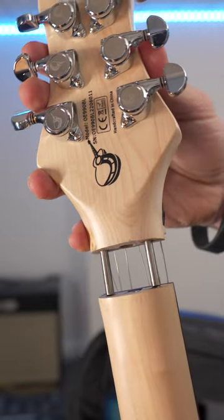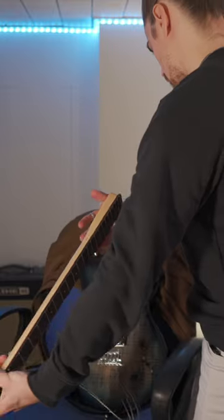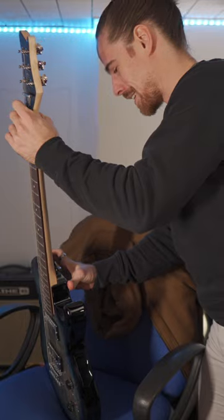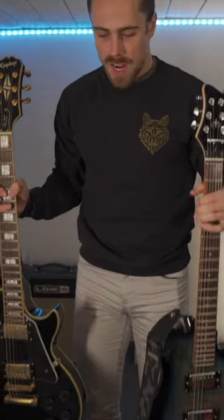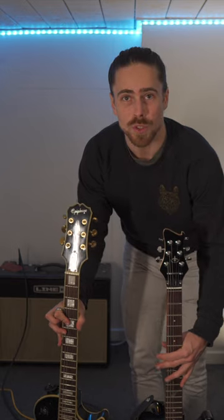Okay, let's see. Wow. Push this arm into the head and then push it in like this. Clicks right into place. Now we have to tighten this. Weight-wise, a bit less heavy. Definitely a bit shorter.